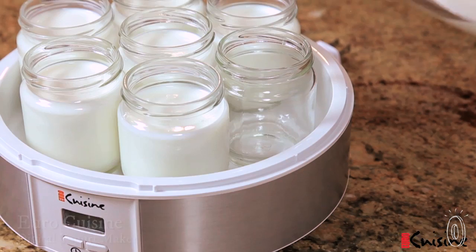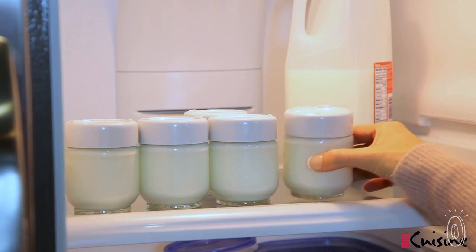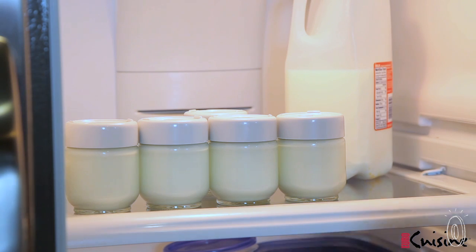Making your own yogurt is easier than you think, and with your Cuisinart yogurt maker you control what goes into it. The machine lets you customize ingredients like milk type, fat content, sweetness, and even control the thickness to create yogurt just how you like it.